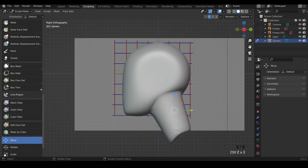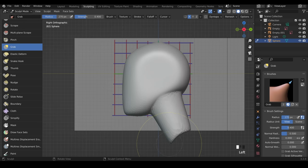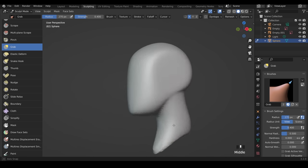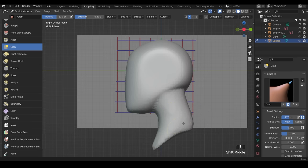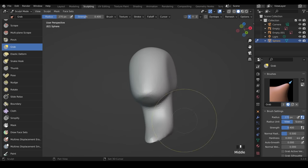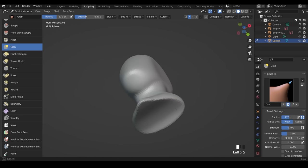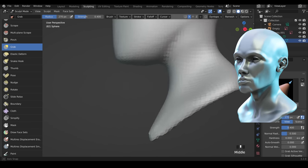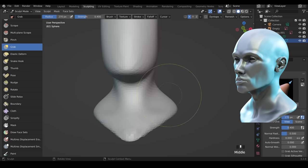Go back to side view and the Grab brush. Start modifying and pulling the neck into position — this is the chest coming down, and you can see the faces getting very stretched, so press Ctrl+R to remesh. Smooth by holding Shift. Come out a little bit further, in a little bit at the back. We've got a neck shape. You can pull it outward slightly to create a bust with some trapezius muscles of the neck.